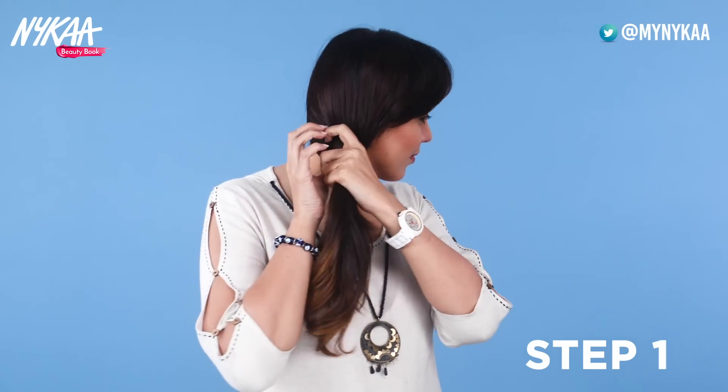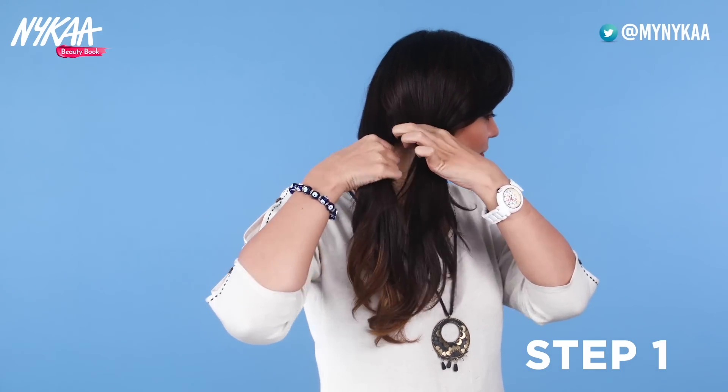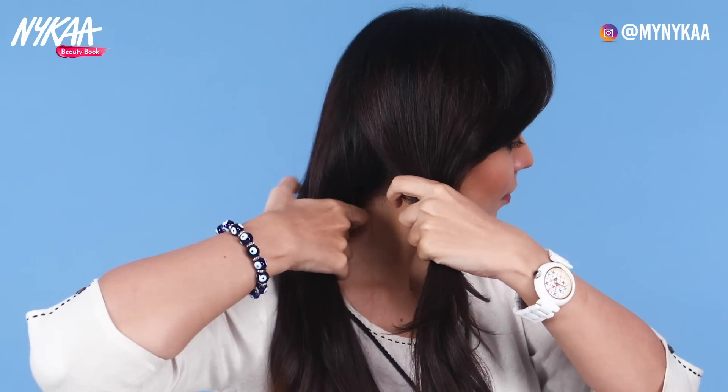The first style is Fish Tail Braid, i.e. Khajuri Choti. Sare balo ko ikatha karke, is tarah gardan ke paas pakar lijiye, aur dho same hisso me baat lijiye. (Gather all your hair and hold it near the neck, then divide it into two equal sections.)